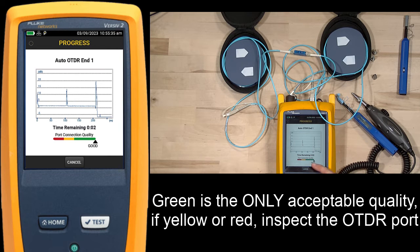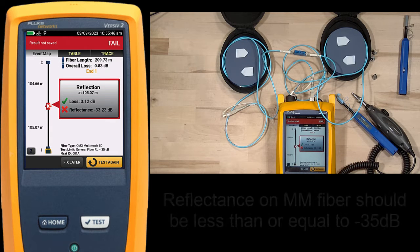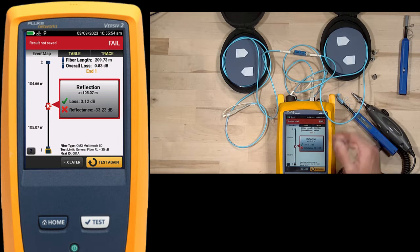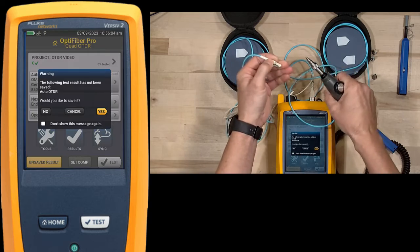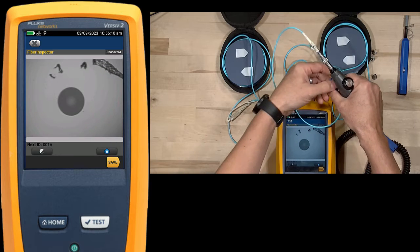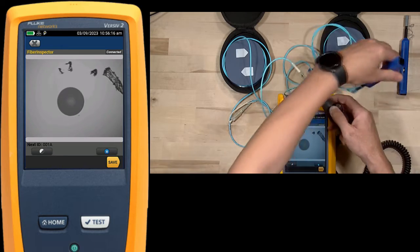I want to make sure my port quality is always green. In this case, we see that our reflection failed - we had decent loss, but our reflection failed. What we're looking for is a value of less than or equal to negative 35 dB; we came out at negative 33, which is greater. That can indicate this connection is dirty. I'll come out to my home screen and give these end faces a quick look. Notice how we picked up some extra dirt that wasn't there when we cleaned it the first time - we can get dirt inside that bulkhead connector.